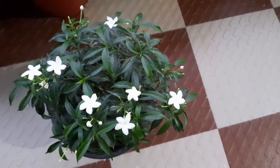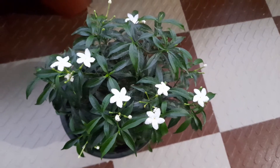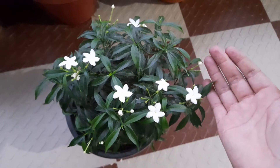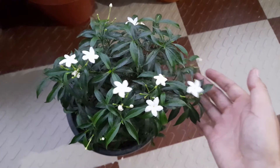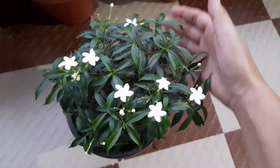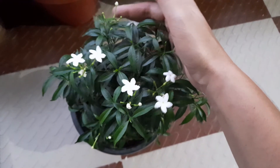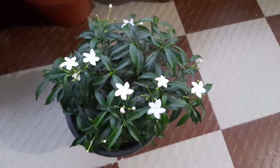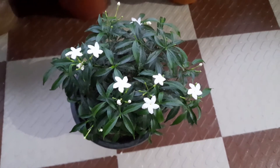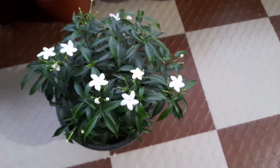The next thing we will do is repot it when your plant is a little mature and has good growth. You can repot it after 2 years. As you can see, my plant is 7 months old. It was a very small plant, but it has grown and started flowering. So now I will not repot it because this plant will stay in the pot. After 1 year, I will shift it to a bigger pot.